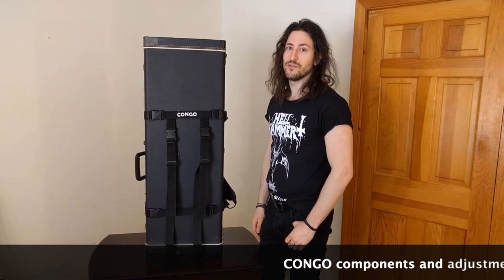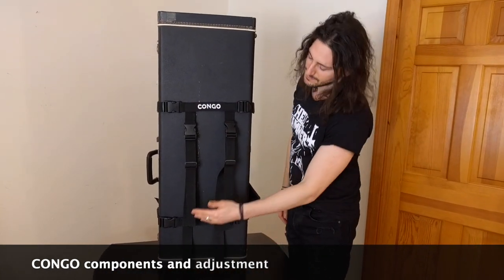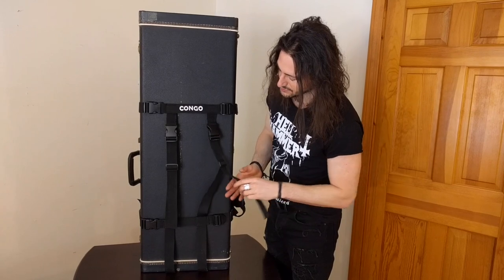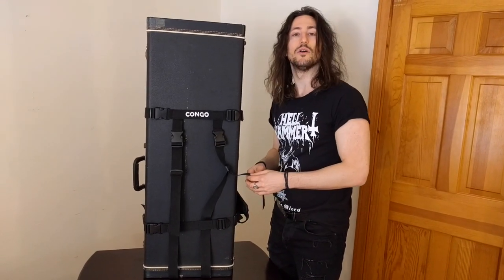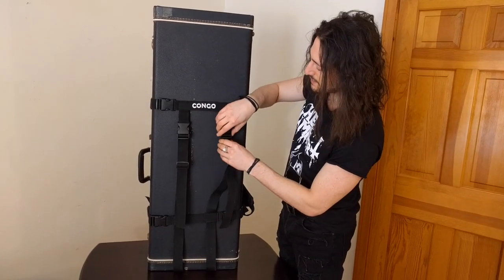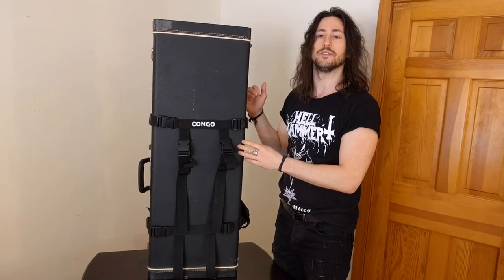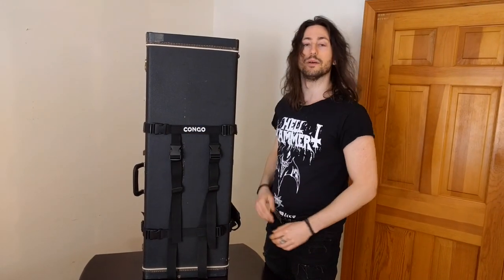Let's briefly review the components. We have two horizontal straps and two vertical straps. The vertical straps pass through the horizontal straps, which means you can control where the case is relative to your back by adjusting the vertical straps. If you tighten the vertical straps, the case will be higher relative to your back. If you loosen them, they will be lower.